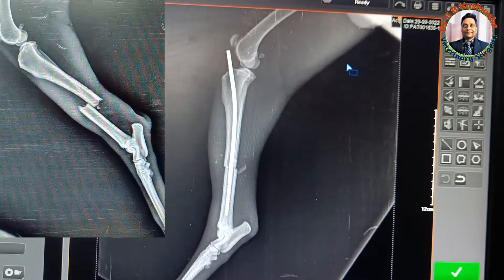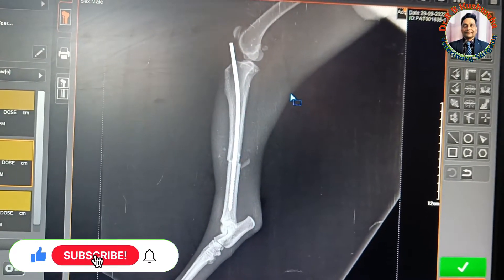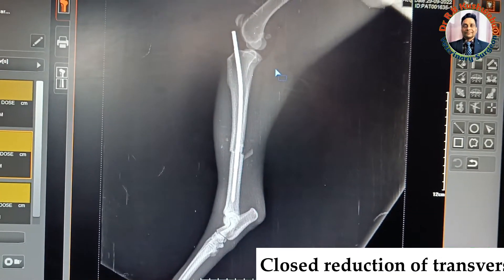This is the immediate post-operative radiograph of the left tibia. We have performed this pinning by closed reduction in a normal grade manner.